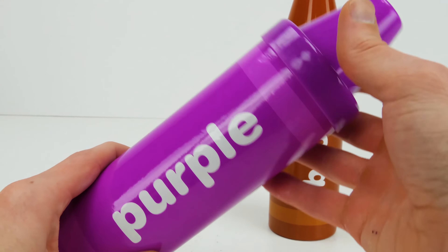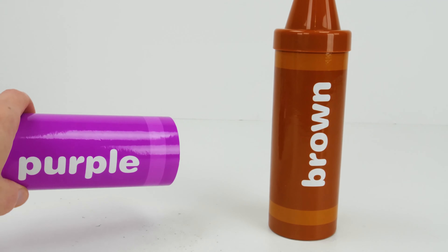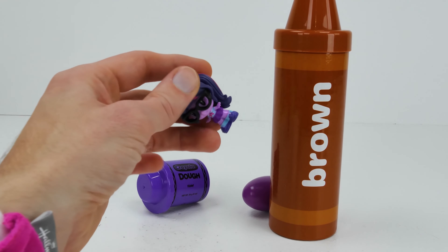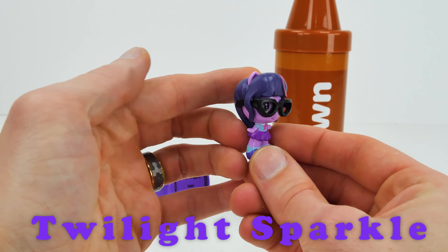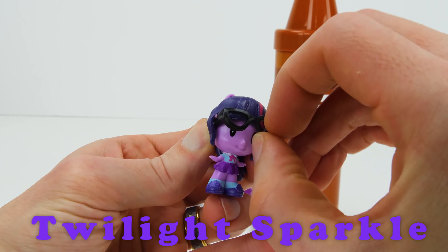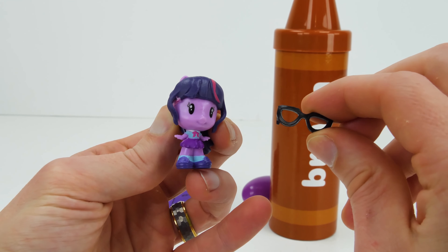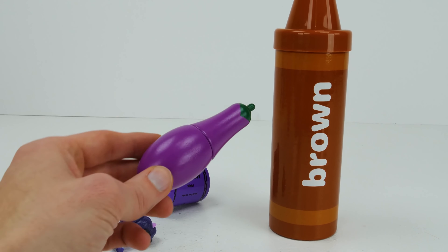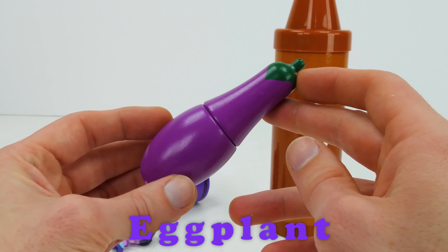Our seventh color is purple. Twilight Sparkle! She wears glasses to help her see. Do you know someone who wears glasses?